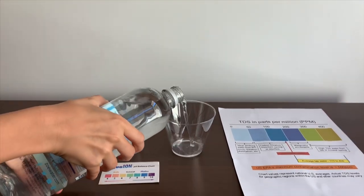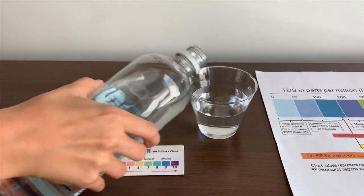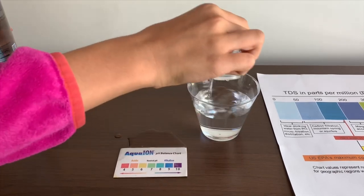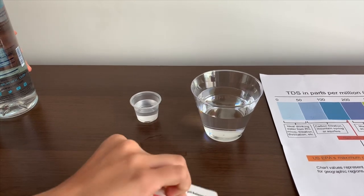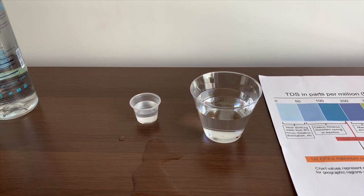Let's put some water in. That's a little bit too much inside the pH cup. Let's pour some inside the TDS.